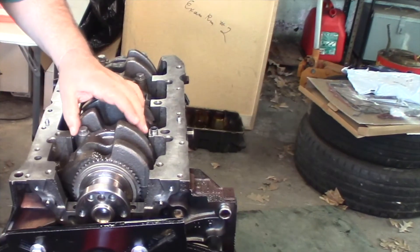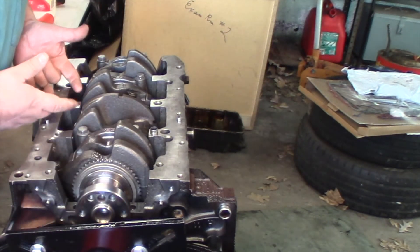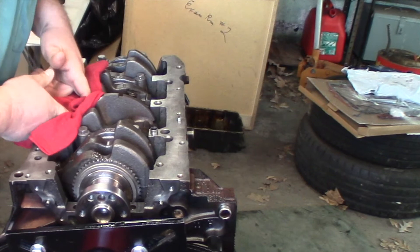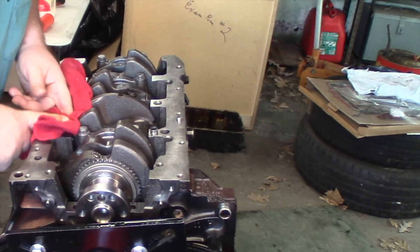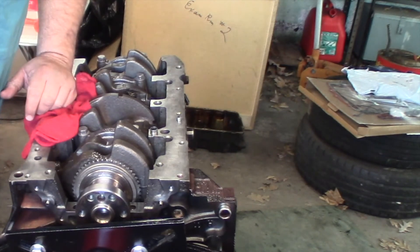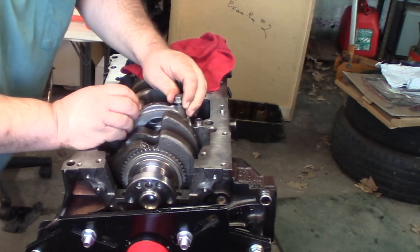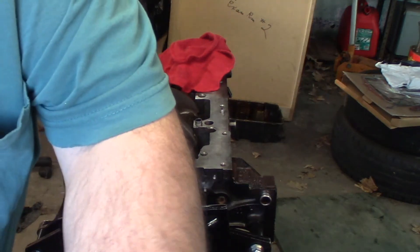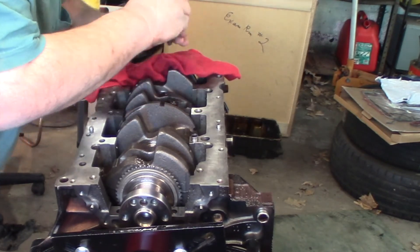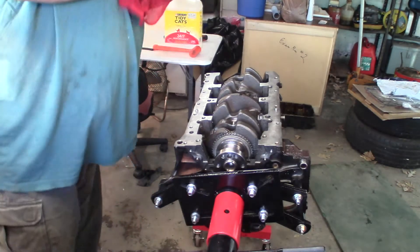Let's flip this motor back over. My backup plan is to go ahead and take all these caps off, then lift the crank up a little — just like when I assembled it. I'm going to put some towels around here to kind of protect it, then crimp some vice grips onto these counterweights. That'll help hold this crank up and out of the way a little bit, and we'll see if we can slip the chain in there that way. I'm going to take these caps all loose and out of here, set them in order. Let me get some shop towels and some vice grips.